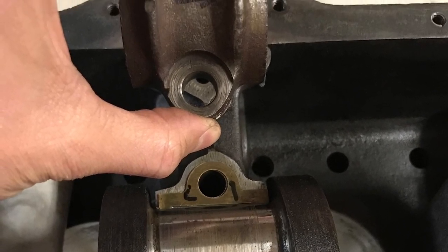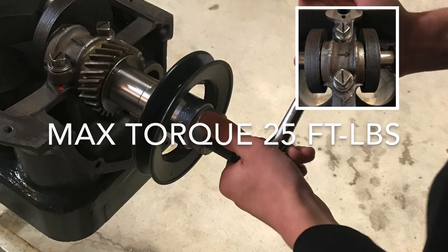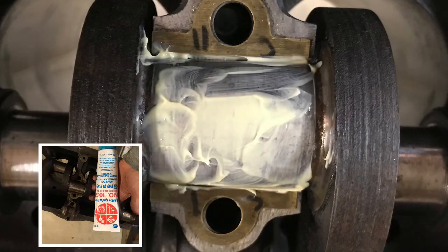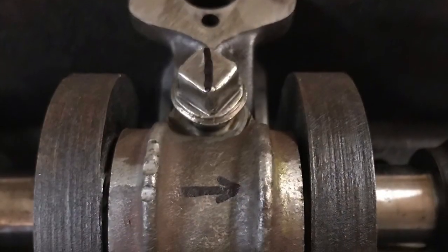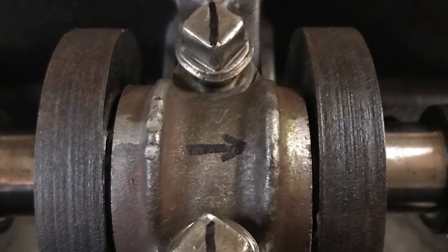Once you've got that done, you're going to clean the surface off again, put your cap on, and now you're going to check the torque. The crank torque should be twenty-five foot pounds. If everything's good, take the cap off, put some lubricant, and you're ready to go. This will help preserve it so you can get the engine started.